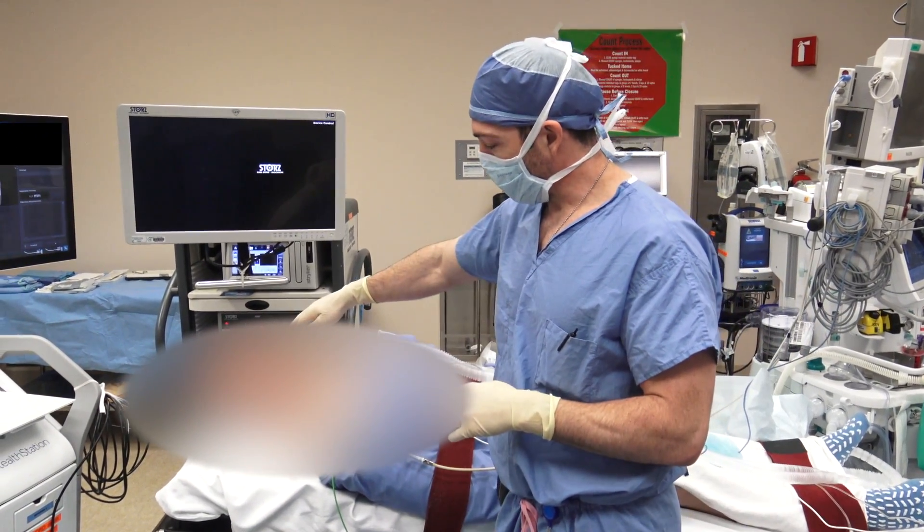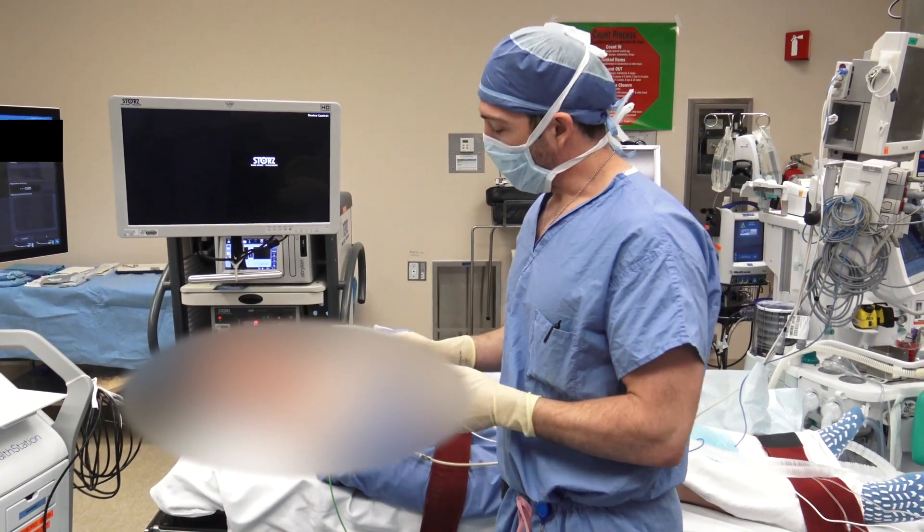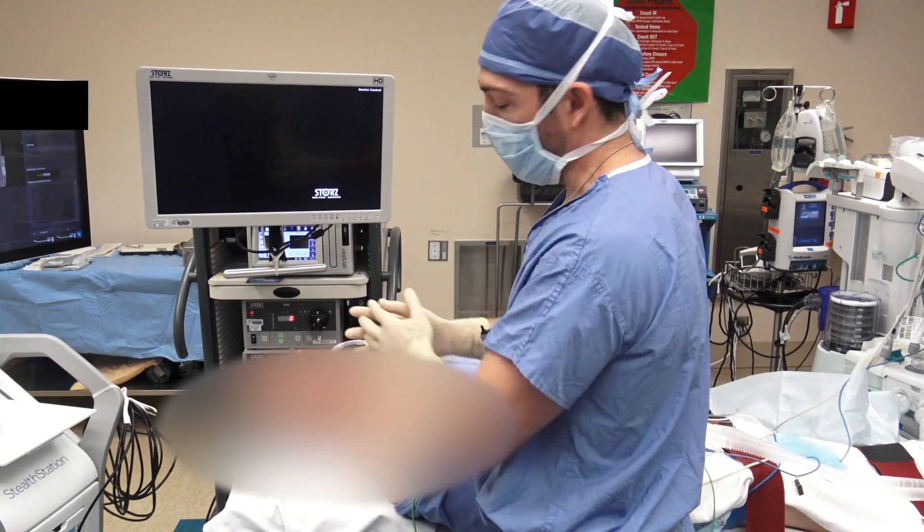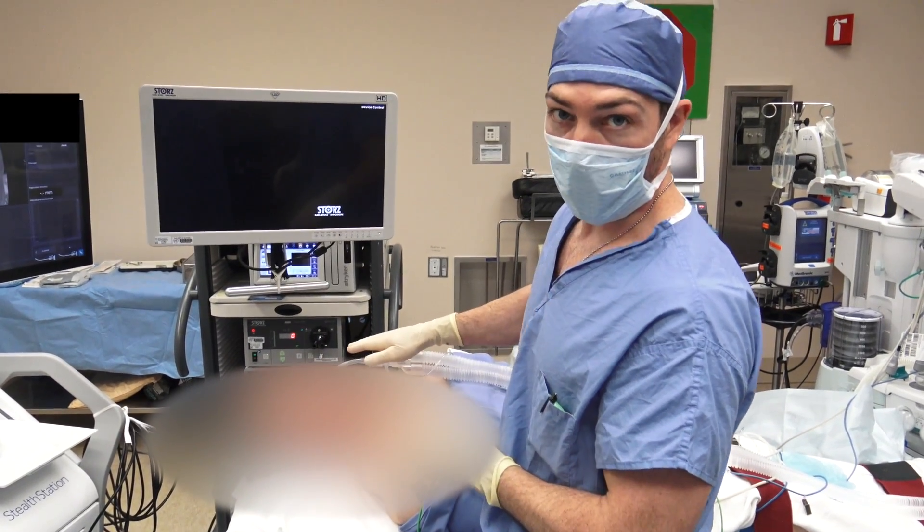We usually get the endotracheal tube taped at the left lower lip. As we work through the nose from the patient's right side, that allows us full access to the nose without having impingement from the endotracheal tube.